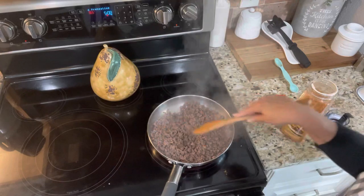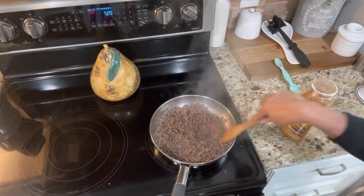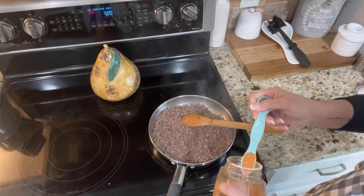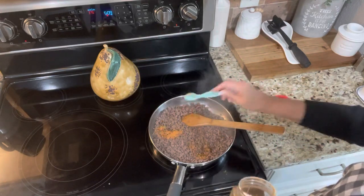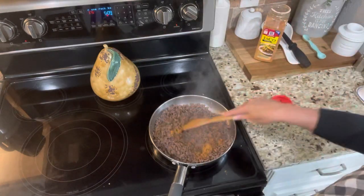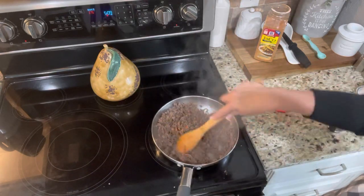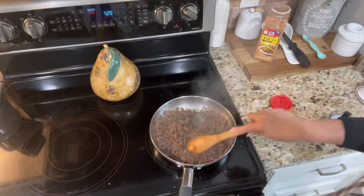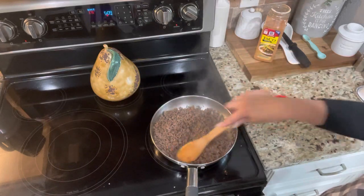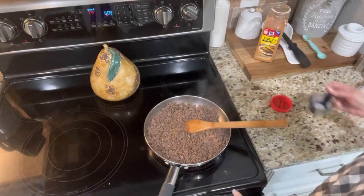We like our taco meat very taco-y, so I'm probably going to go ahead and put two more teaspoons. If we ate the entire pan that would be three condiments apiece, but I know we're not going to, so we're probably going to count it as two condiments. You just have to read the label on whatever taco seasoning you're using, or if you want to make your own blend, check your guide for condiments. Always remember: a condiment is 30 calories or less and one carb or less.